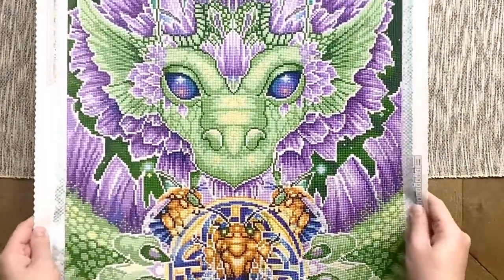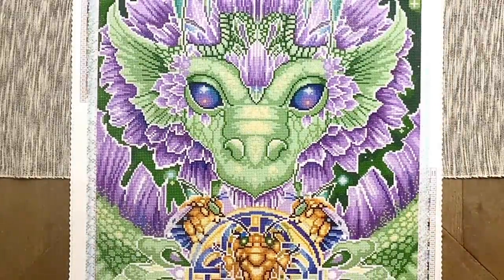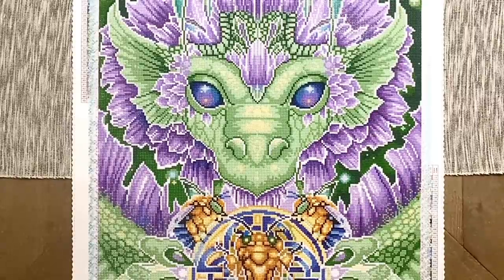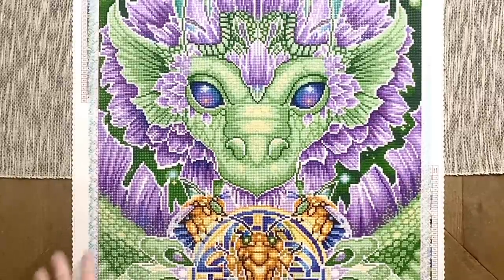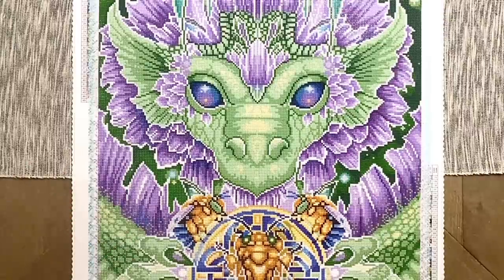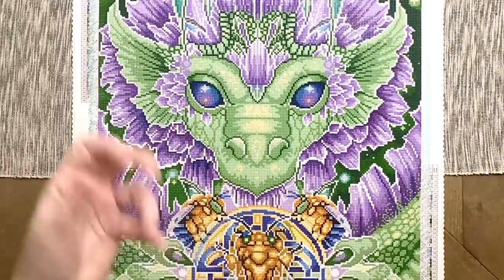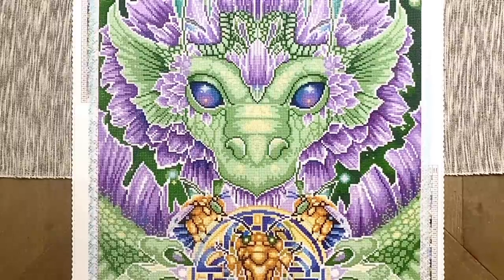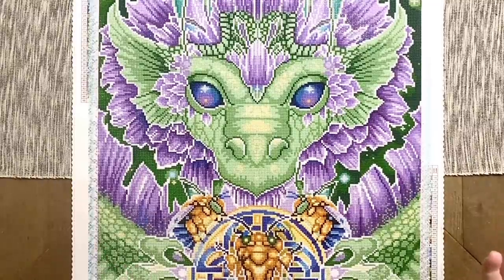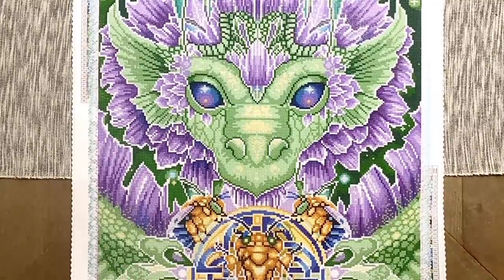It's always a treat when I get a sneak peek early enough and I'm in the mood to work on it, so you guys can see what a completed kit looks like. I'm not sure if this is still in stock on the Diamond Art Club website — I don't think it was limited edition at the time it released. But keep in mind that Diamond Art Club has been discontinuing kits more often lately because they're releasing so many new kits and literally running out of warehouse space. I strongly recommend keeping an eye on your wish list to see if anything has changed to limited edition status.